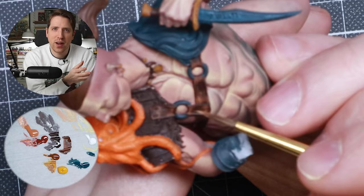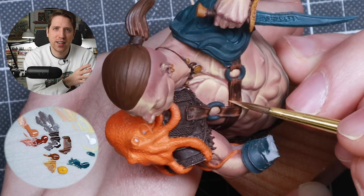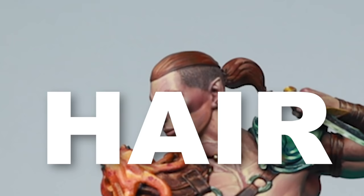If you want to push the leather further, you can create micro scratches using a tiny brush making super fine strokes. I didn't want a very worn leather for this piece so I'm not doing it on mine, but if you want to go there, feel free to use thinned down Sunny Skin Tone with a small brush.